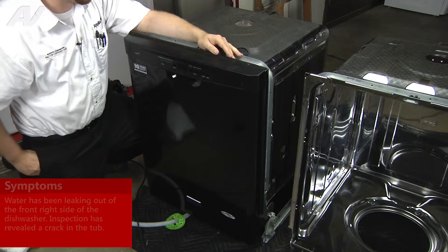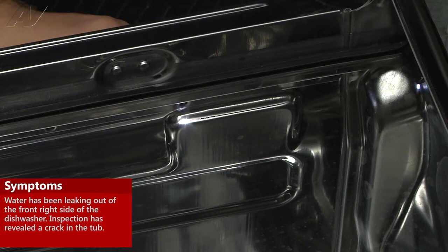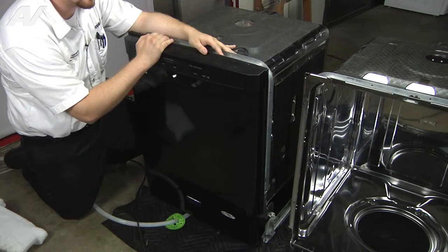Hi, I'm Craig and welcome back to another on the road video brought to you by ApplianceVideo.com. Today we have a Maytag built-in dishwasher. The complaint was that it was leaking out of the right side of the dishwasher. Upon inspection, we found that there was a crack in the right side of the tub. So today we're going to be basically replacing the stainless steel tub and moving all the components over.